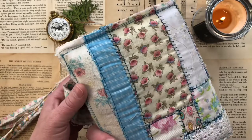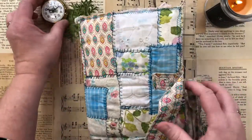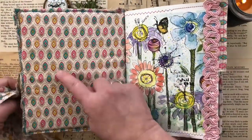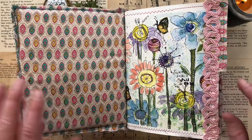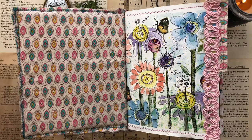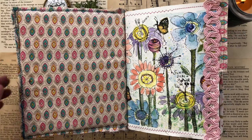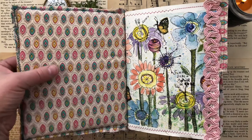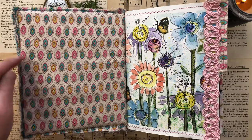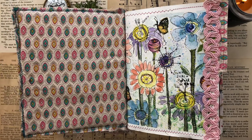Here's the back of the journal, and when I open it up you can see I also put fabric on the inside. The original stiffness is from a cardboard box — like crackers or cereal or something. Inside I put some quilt batting to make it soft to the touch and zigzagged around with the sewing machine. I am not a sewer, so this was a big deal for me.